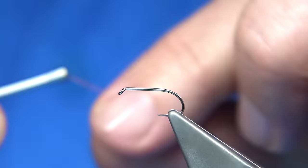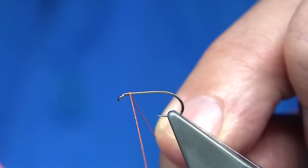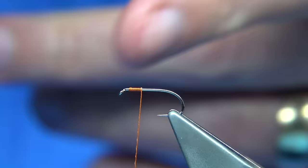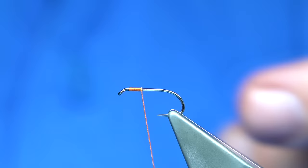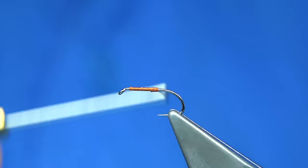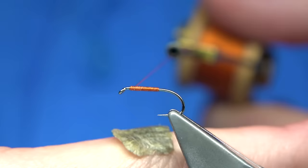Now obviously wax your thread. I usually start a head length away from the eye. I'm tying on a size 12 — for the beginning of the season size 12 is ideal. Now you could with the partridge and orange add a wee bit of dub into it, you can do lots of things to beef it up, sometimes I'll do that, but I'm just going to tie the basic one. So I'm just going to come down, back up — just make sure you have wax there.